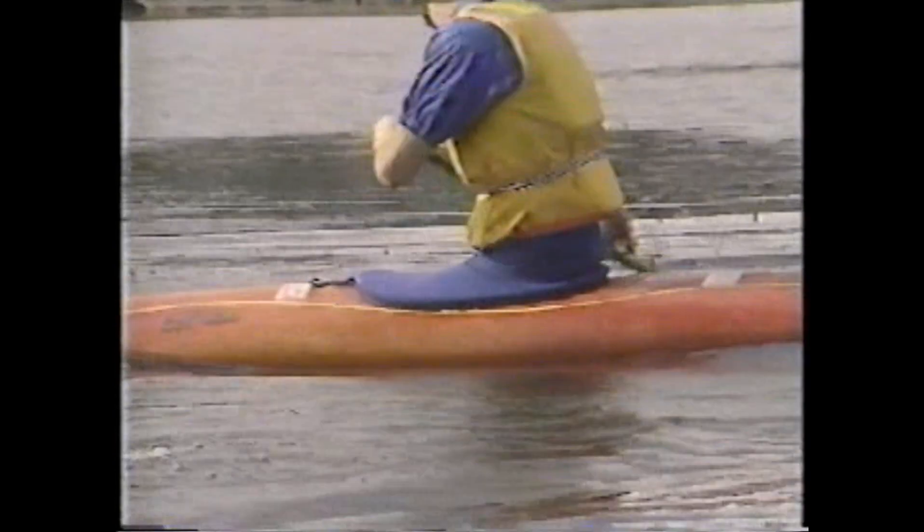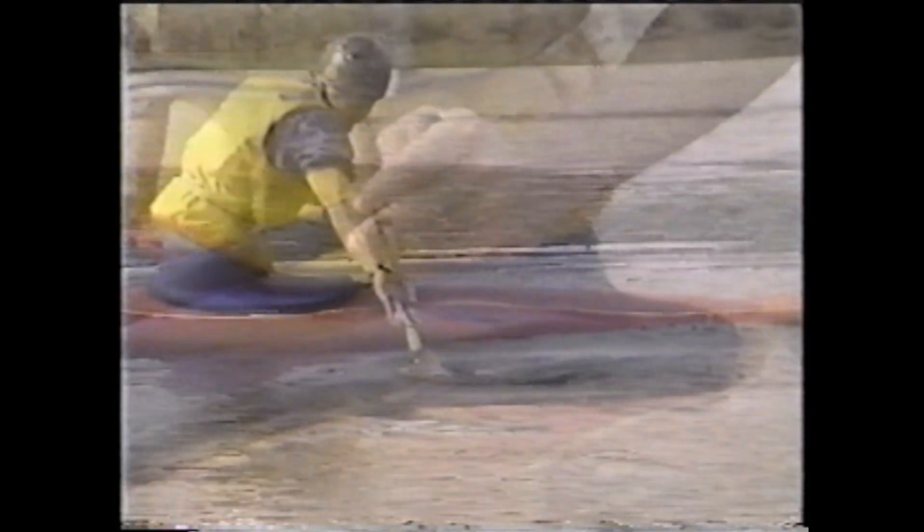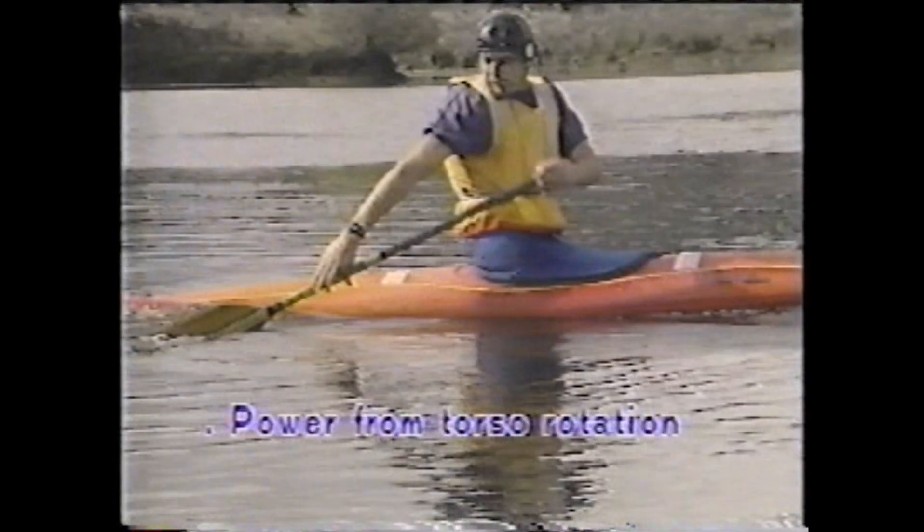The major coaching points for the forward sweep are: the bottom arm is extended throughout the stroke, the top hand is kept low, the blade is just submerged, and maximum power is derived from torso rotation.